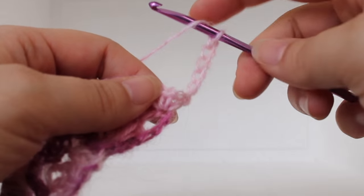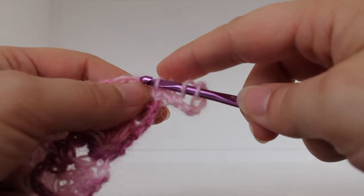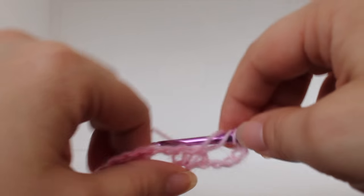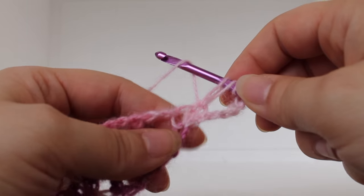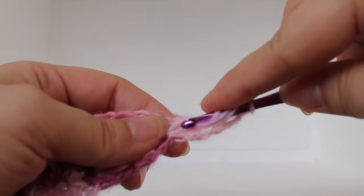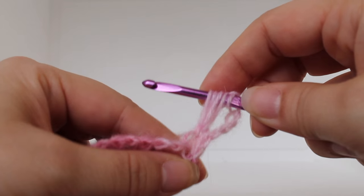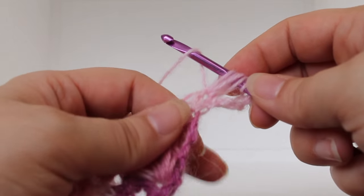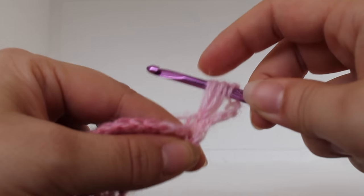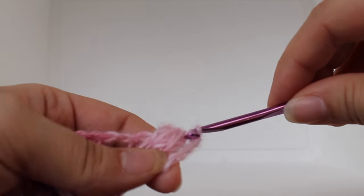We're going to work a shell. To work a shell, work a puff stitch first: yarn over, insert your hook into the stitch, yarn over, and draw up a loop. Remember, you want these to be loose — tightening them won't work. Do that two more times: yarn over, insert your hook into the same chain one space, yarn over, draw up a loop. One more time: yarn over, insert into that same space, yarn over, draw up a loop. You should now have seven loops on your hook. Yarn over and draw through all loops on your hook.